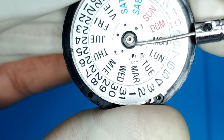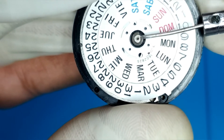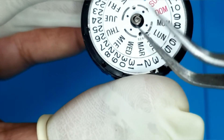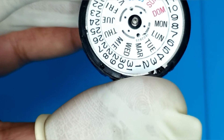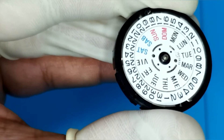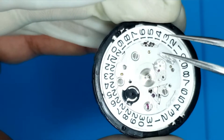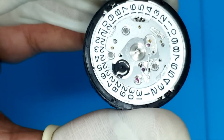To remove the date disc, use a very thin screwdriver. There's a C-clip right under the center stem pinion — carefully slide underneath and pry it off. Don't be too forceful otherwise the C-clip will fly off. It's easy — just slip the screwdriver underneath and turn it side to side. Once removed, keep it safe. For the date disc itself, you can use blue tack or just slide tweezers underneath to lift it off. There's also a little date gear — keep those parts safe as you may need them.